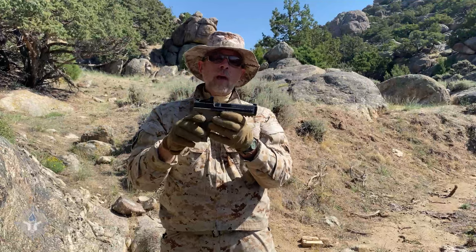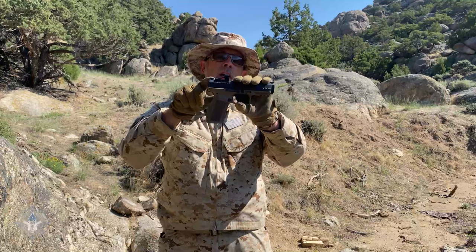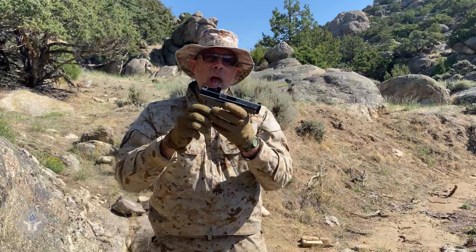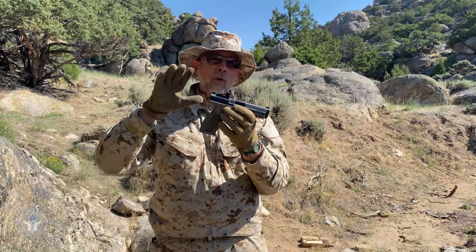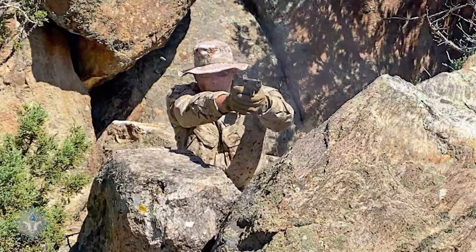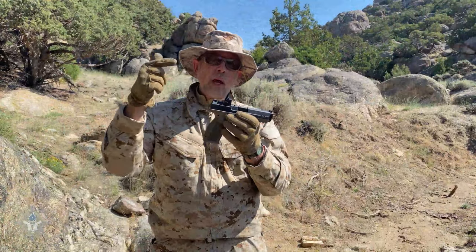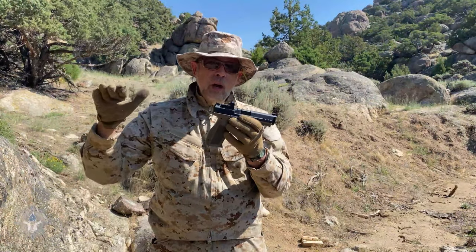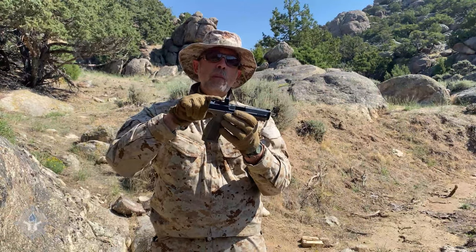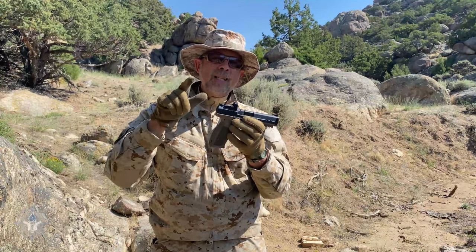Unlike the original model where you either liked the sights or you didn't and that was it — and then later on they decided to dovetail them. What you'll notice right here is I have installed a Shield Sights Mini Reflex Optic. Some of the original pistols from Canik that were optic ready — the plate included the rear sight. So when you took the plate off and put a red dot sight on, you didn't have a rear sight anymore. Well, what they've done is changed that. This is now cut for the mini red dots, like the Shield Sight or the RMRCC.